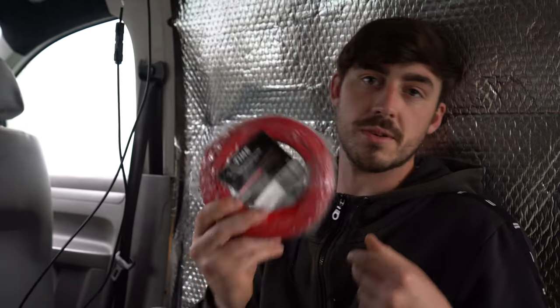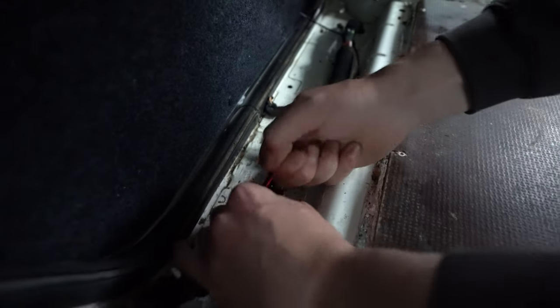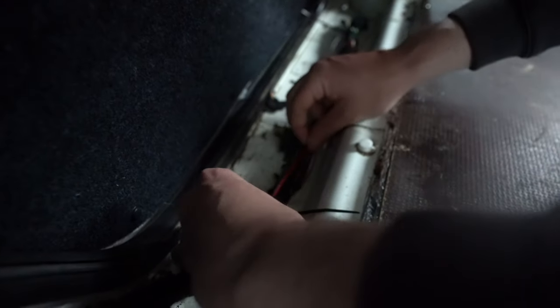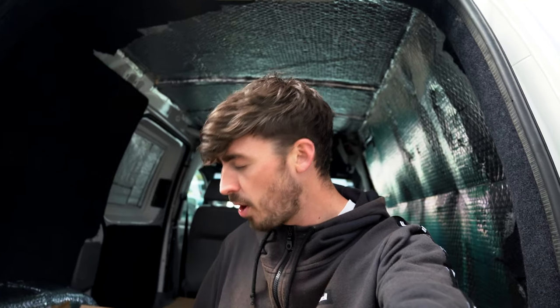Now we're just going to pull some of the cable for the spotlights, put them in place, and get everything neat and tidy to the point where I can carpet and clad. We're going to start by pulling the cable from the main car battery.